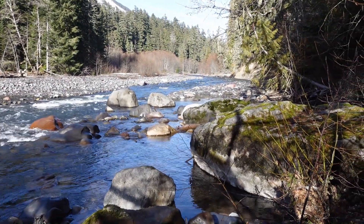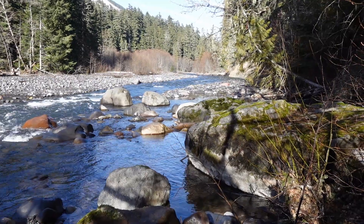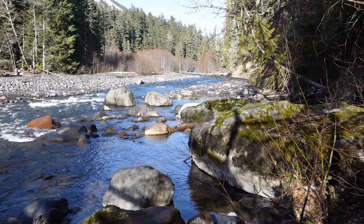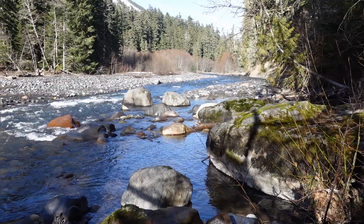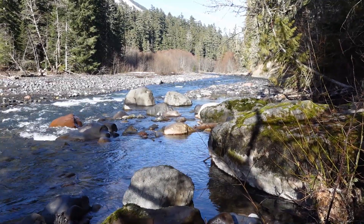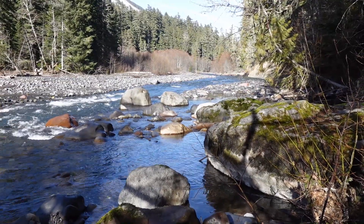Hello again. I found a beautiful spot on the White River, near the Dalles Campground on Highway 410. I'm going to try to make something of this scene — a beautiful scene with lots of color. Not much snow on the ground and that's okay. Lots of beautifully colorful rocks and the water has a lot of reflected color.